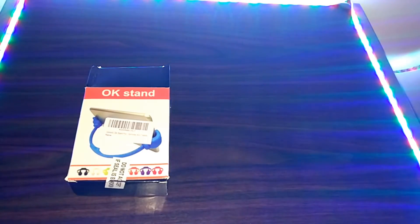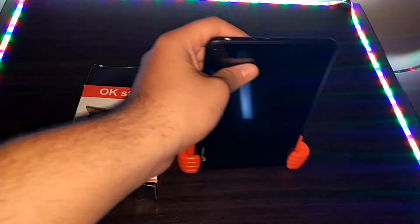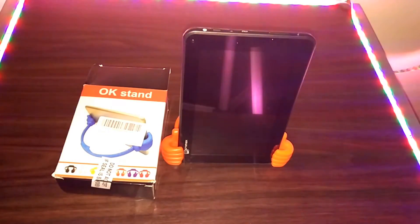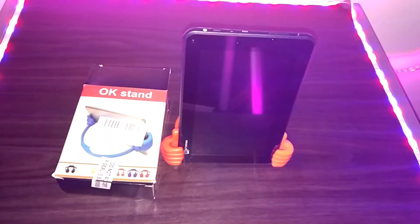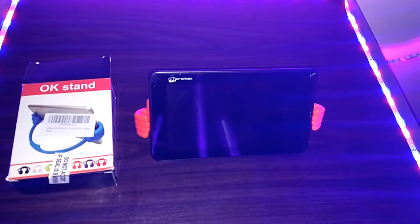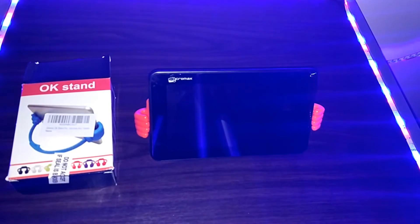First I will show you whether this can fix a tablet vertically. Here you can see I have placed my Micromax tablet into the stand vertically and it's fitting pretty nicely, there is no problem. This was a tablet lying around the house so I decided to test whether it can hold or not. Here you can see I also fit my tablet horizontally and there was not much problem fixing it horizontally.